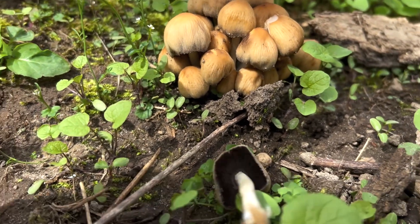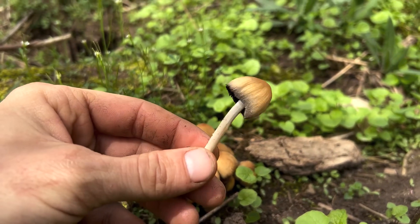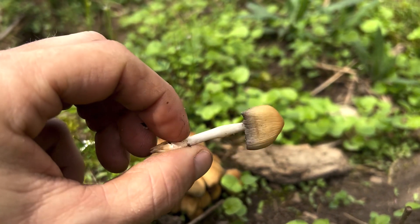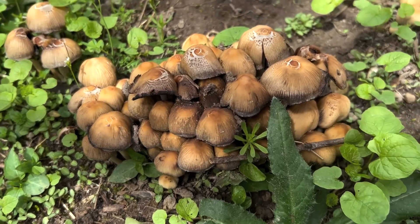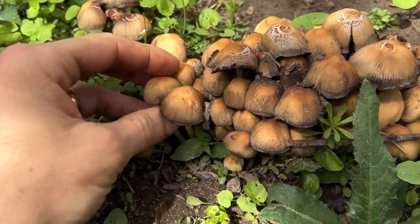That's what the underside looks like — you can look up online what their spore print looks like. They're a pretty little mushroom, not very big. They have this orange color when they're really young, which turns into more of a brown, and as you can see, almost a grayish black as they age.